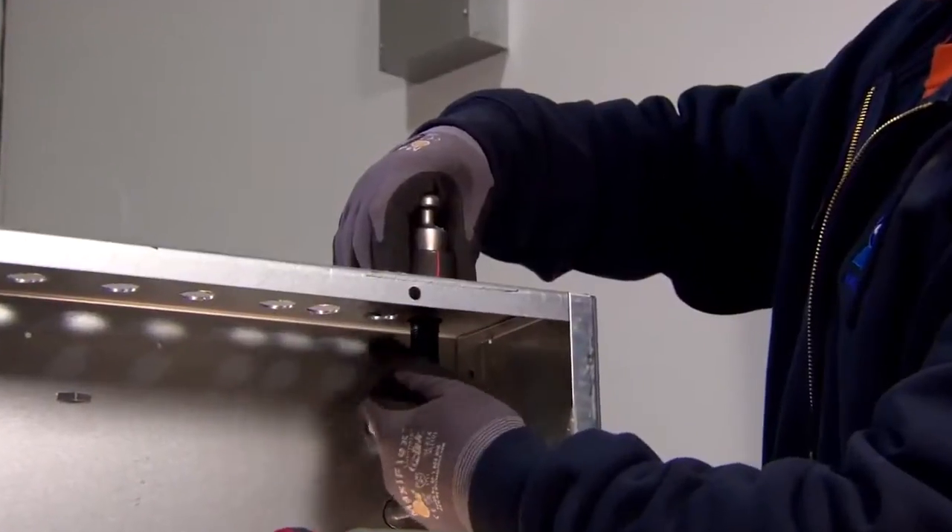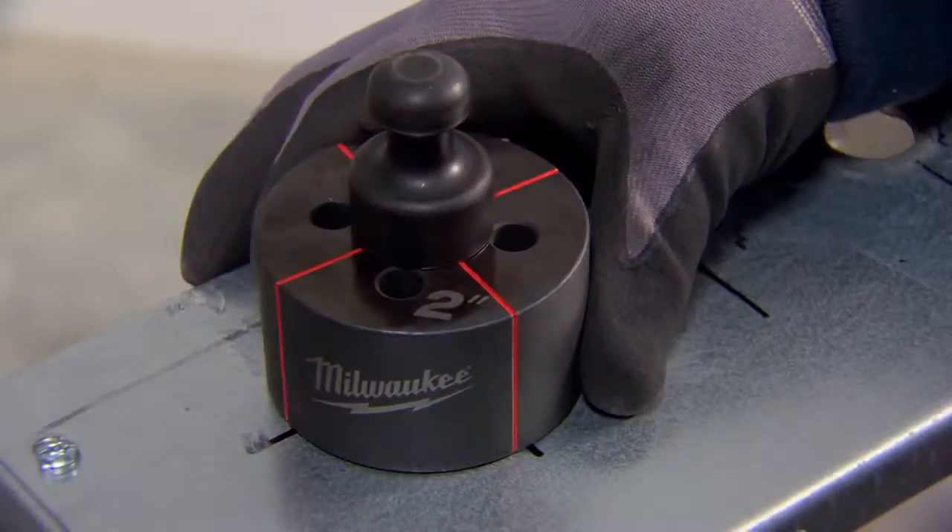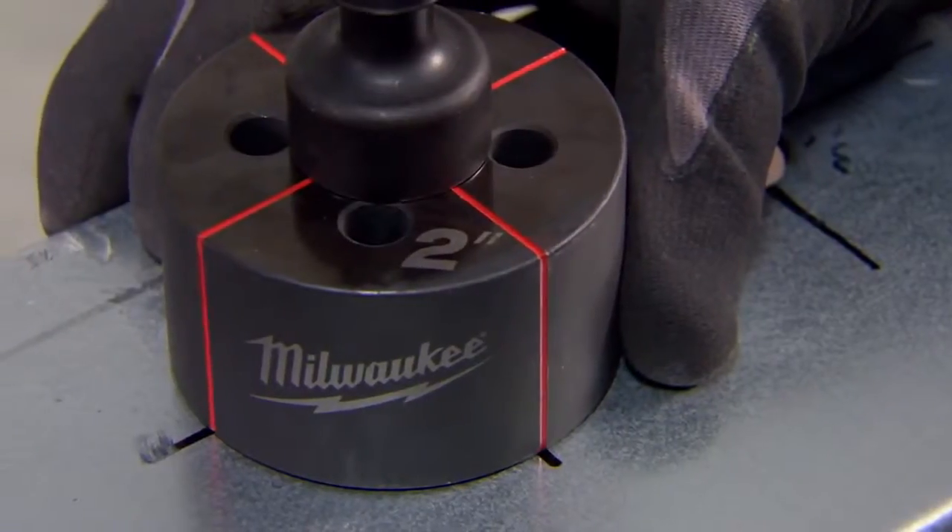Accuracy is very important. You may be running a whole rack of pipes — there's no room for error. We're running conduits out the top of a panel; they've got to be exactly right on the mark. With the crosshairs, that allows us to be exact and get our hole exactly where we want it.